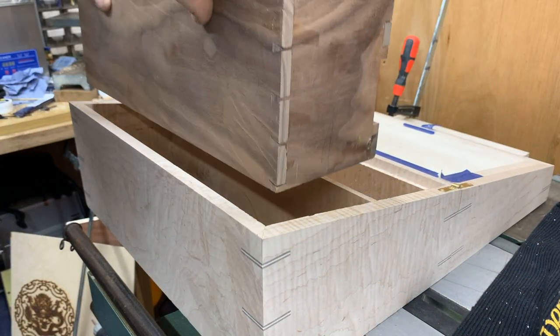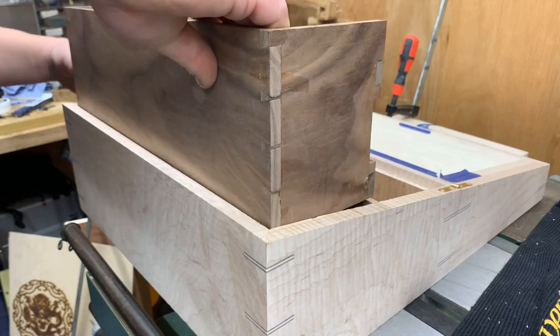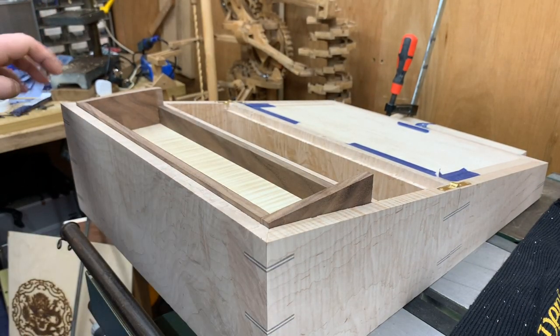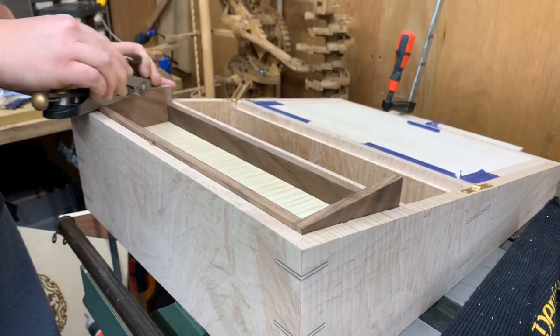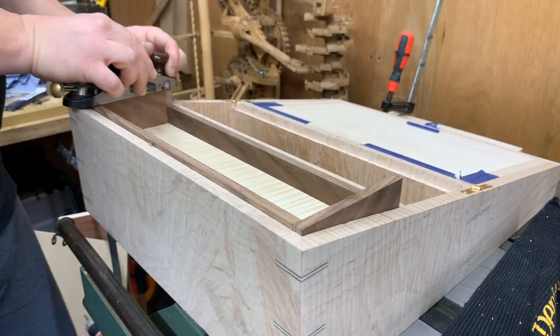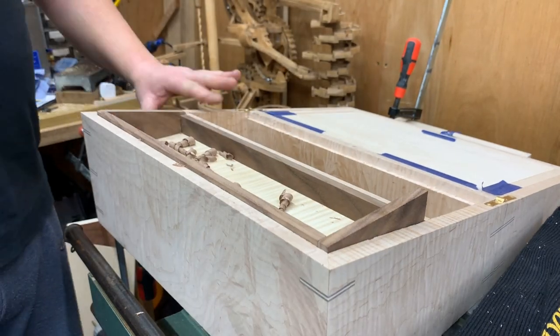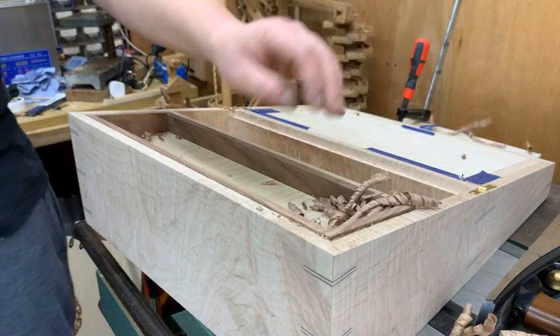So the actual idea for this drawer compartment was that once the writing slope was opened, it would lift up to reveal the drawers. And in an ideal world I'd like to end up with a piston fit, so when you release it it can fall down under its own steam, controlled.